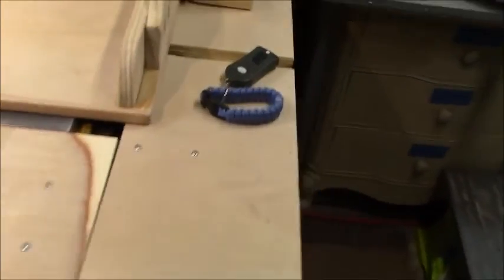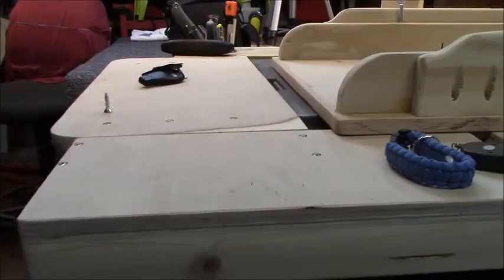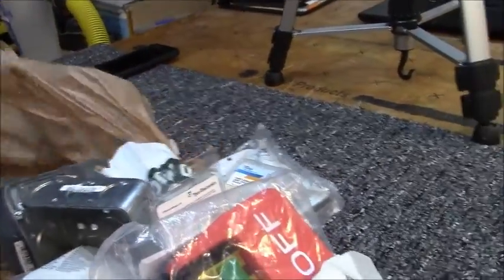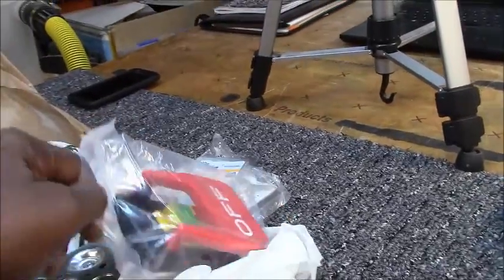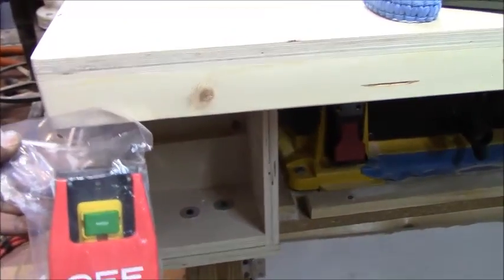One of the issues with this modification is that with the infeed table, the on button is underneath — I can reach it to turn it on and off, but I want to bring that switch up higher and make it more accessible. So I ended up buying multiple parts, mainly a bigger pedal on/off switch, to mount somewhere in this area for easier access.